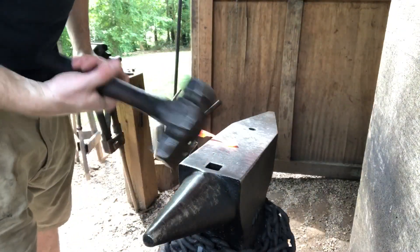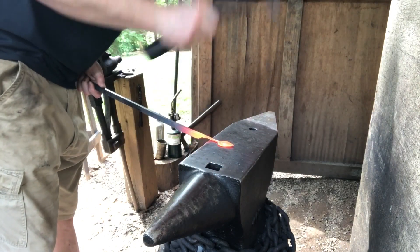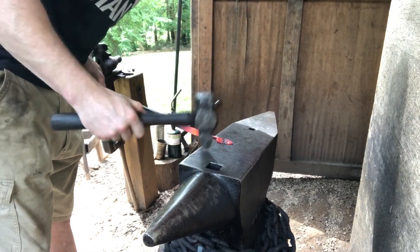See what we got going? Then it's just a matter of forging the leaf down to its finished thickness, controlling where the metal goes so the leaf looks like you want it to look.